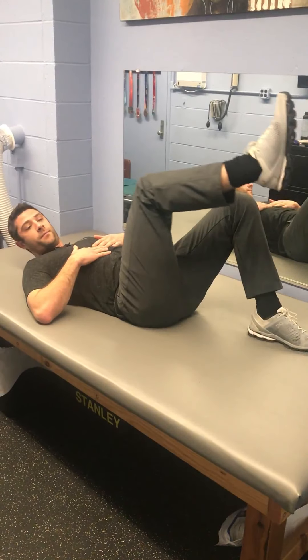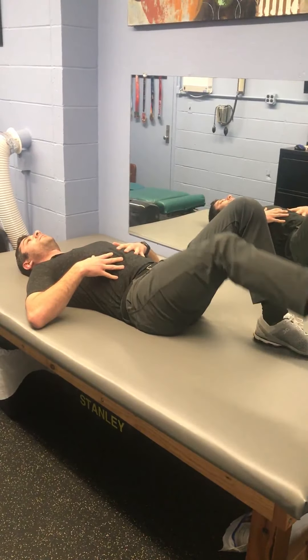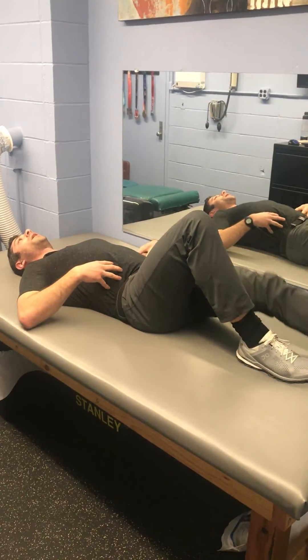What you want to avoid is letting your back come up. We want the core to stay tight the whole time. Down and back up. We do that ten times on each side. Keep the core nice and tight.